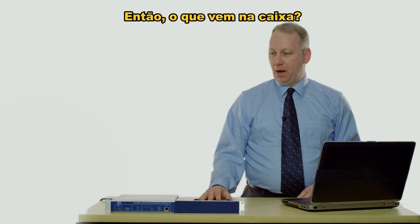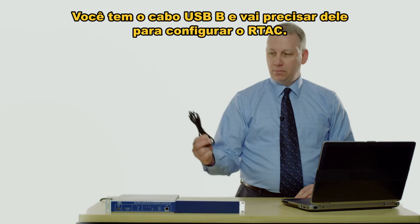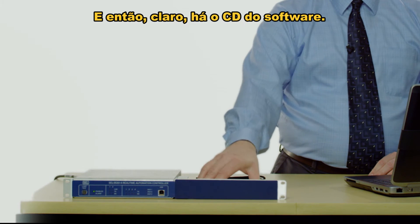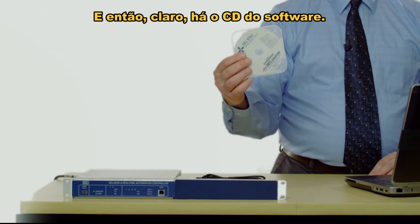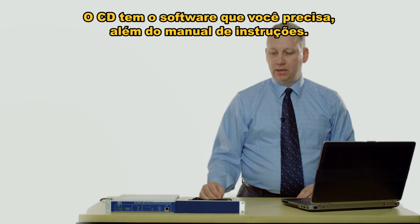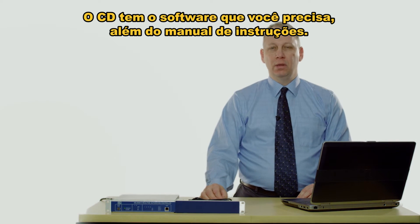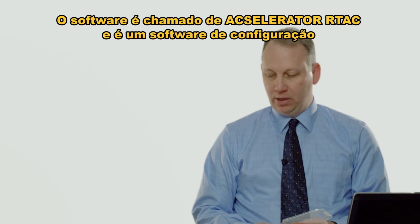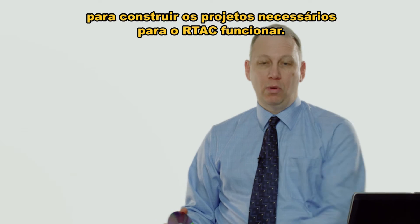So what comes in the box — I've got a unit right here, this is the four-port RTAC. You get the USB-B cable, which you'll need to configure it, and then of course there's the software CD. The software CD has the software you need as well as the instruction manual. The software is called Accelerator RTAC and it's a configuration software to build the projects needed to make the RTAC work.